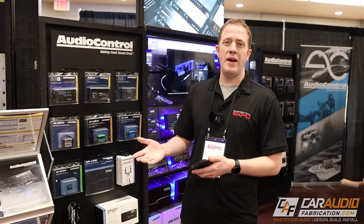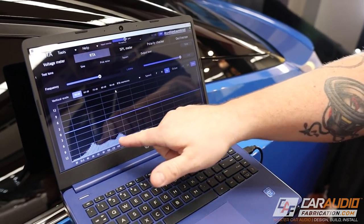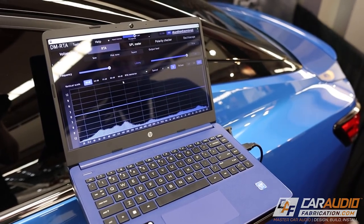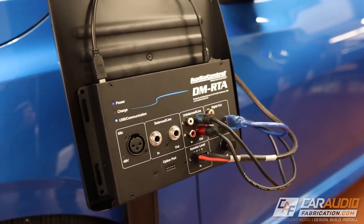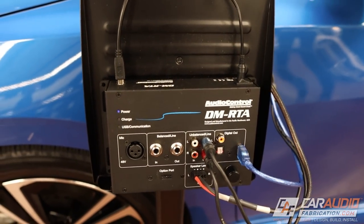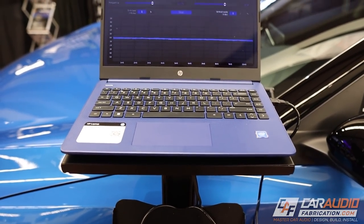Hey, what's going on guys? We're here at the Master Tech Expo. I'm currently in the Audio Control booth and I want to show you guys a really cool demo that they've brought to the show. If you've ever tried to interface with the OEM signal of a sound system, you know that there's a ton of challenges associated with that to get a signal we can use for our aftermarket gear. Luckily, Audio Control has a full lineup of gear that makes OEM integration a lot more simple. One of the tools they have is their DMRTA, and they designed a super cool demo for us to better understand how it could be used to determine the best ways to interface with an OEM system.